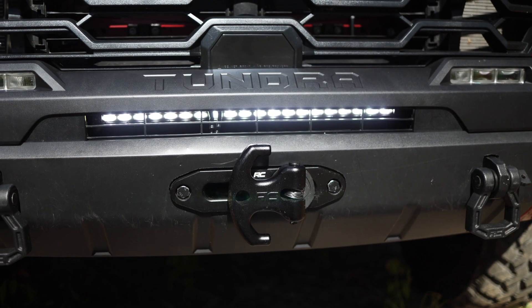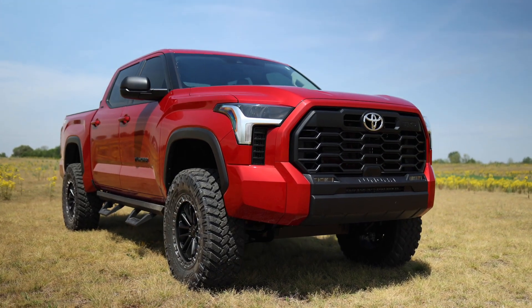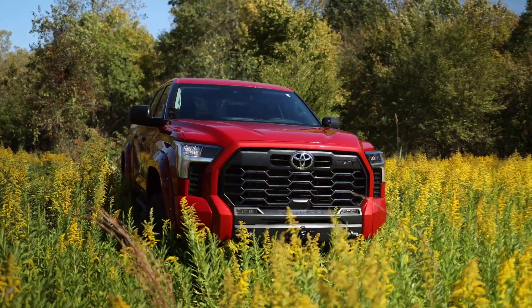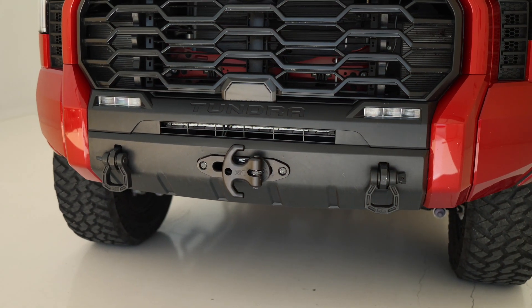This 20-inch Slimline LED is going to produce 7,200 lumens with a discreet design back behind the grille. If it's not on, you won't even know it's there, but it's there when you need it. The bracketry is all steel and powder-coated with a simple bolt-on installation that is also compatible with our hidden winch mount.